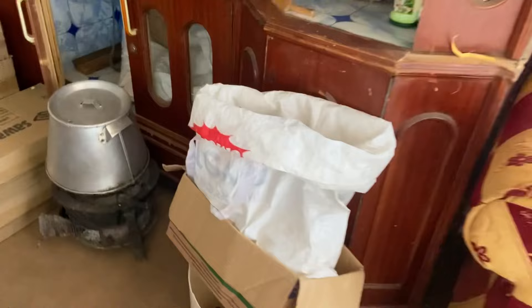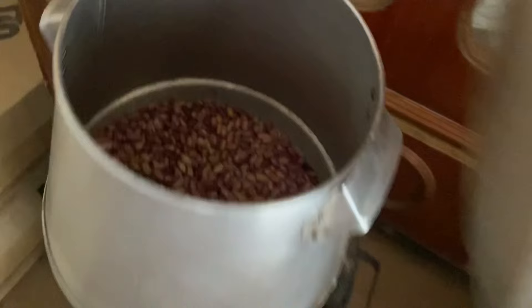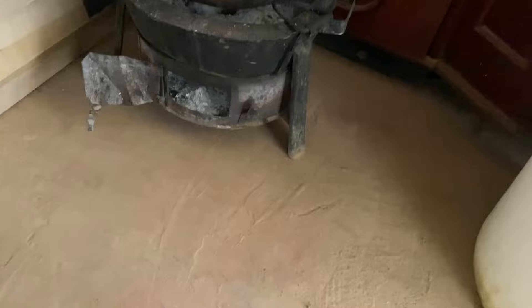I forgot to show you — this is my cooking pot. Inside we have some beans but they aren't cooked yet — I'm going to cook them right now. Then we have this cooking jiko for the village, which uses charcoal.